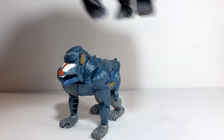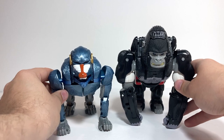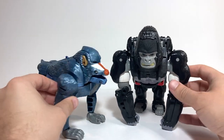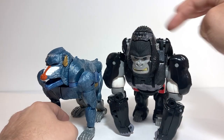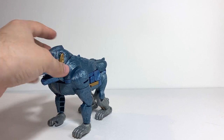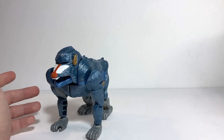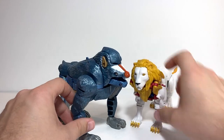Here he is with the original Ultra Class Optimus Primal from the Beast Wars line, so you can see basically the idea of Voyager versus Leader class — although both are bigger than current Leaders. Here he is with the modern update of Lio Convoy, and I think they look pretty good together. He's definitely a bit chunkier and has more gimmicks, but still nice, especially since he's also used as a character for Beast Wars the Second.